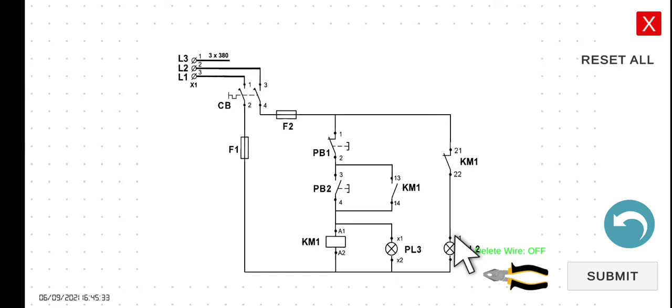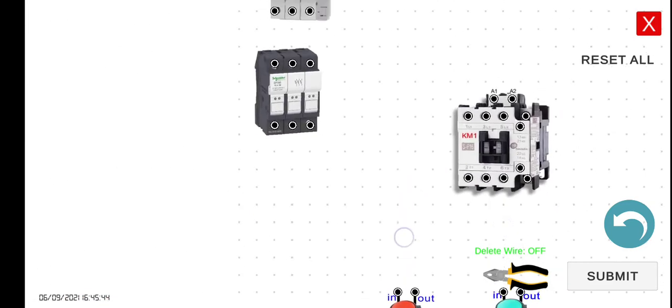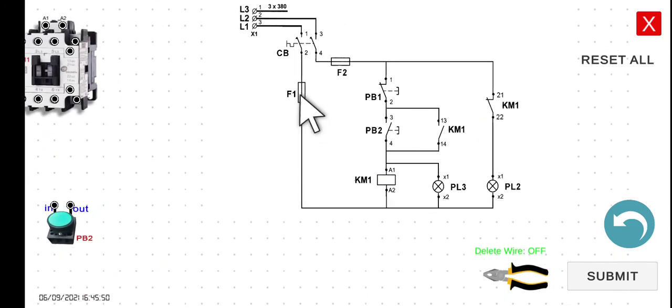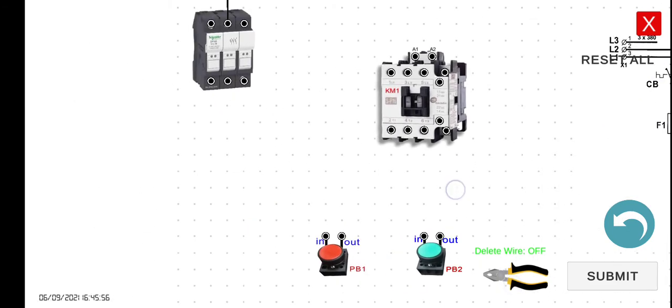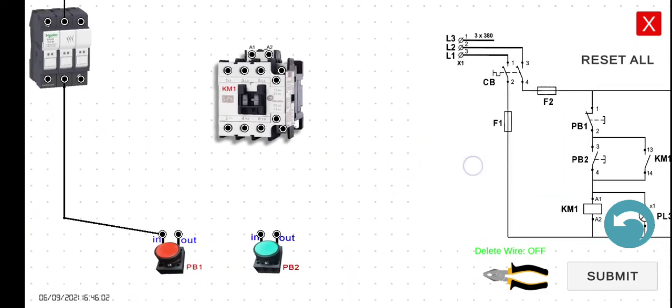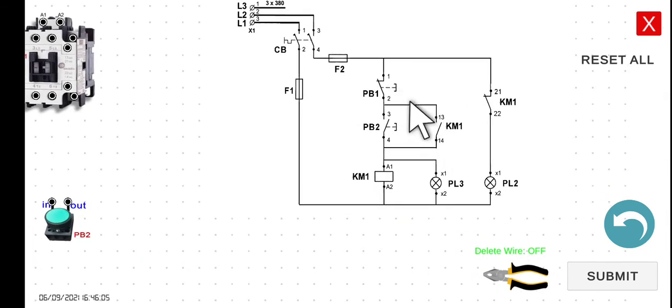So let's wire the circuit first and then let's take a look at the functionality of this system by simulating it afterwards. We have to connect first the output of our circuit breaker to fuse 2. We have to do it line per line. And then the output of fuse 2 will be connected to the input of PB1, which is the normally closed. The output here is connected to the input of PB1.